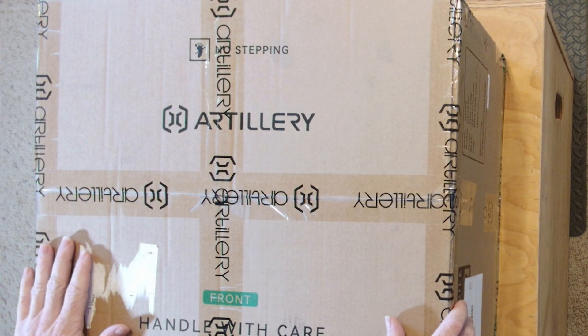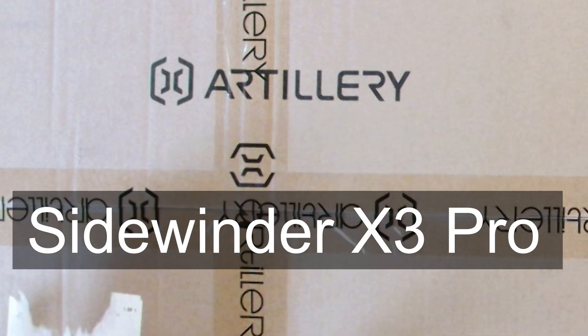Today I want to talk about 3D printers. This is an Artillery 3D printer that I ordered from Temu — from the app actually. You may be wondering, this is a gaming channel, why am I talking about 3D printers? The reality is I've had to use a 3D printer quite frequently when doing various console mods, controller mods, and various things with my gaming room.